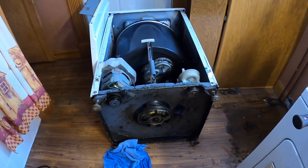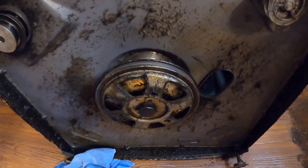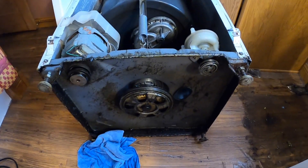Nope, it's not the dryer this time. It's the MagTag washer from the 80s. She's got an oil leak. I did some research online and it looks like there's a seal in the transmission that is leaking on the bottom of the shaft. Been leaking oil for a while.